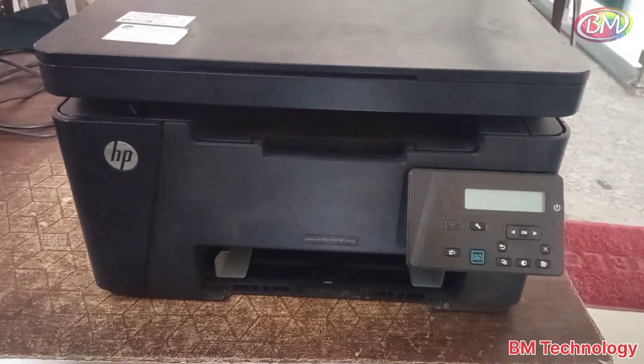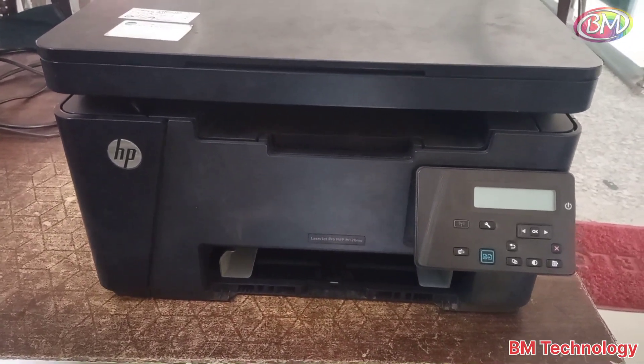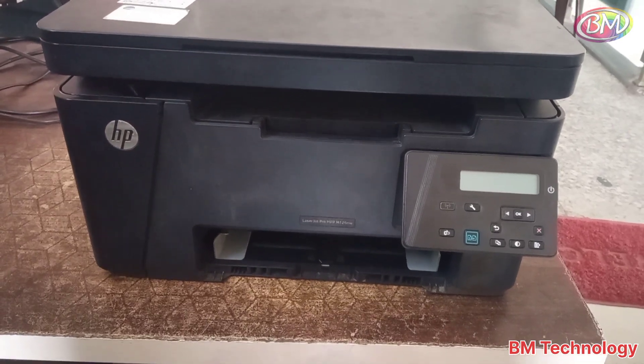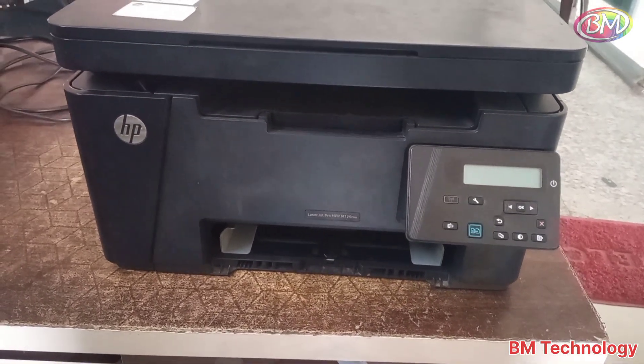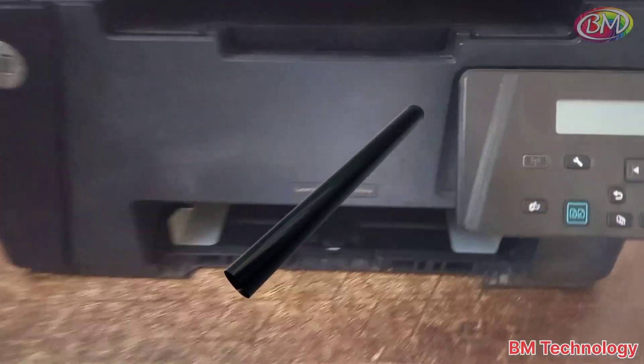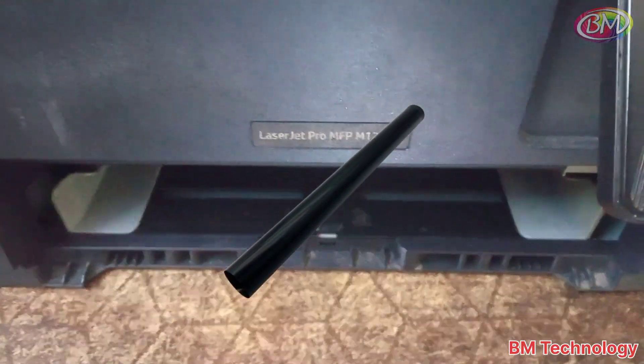Hello friends, I am BM. Today I am going to show you how to change the HP LaserJet MFP 126nw bottom pressure roller and teflon sheet. Okay, let's start the video.